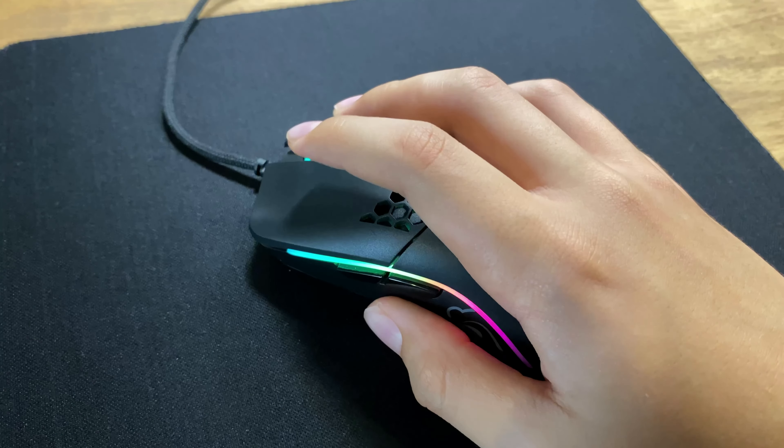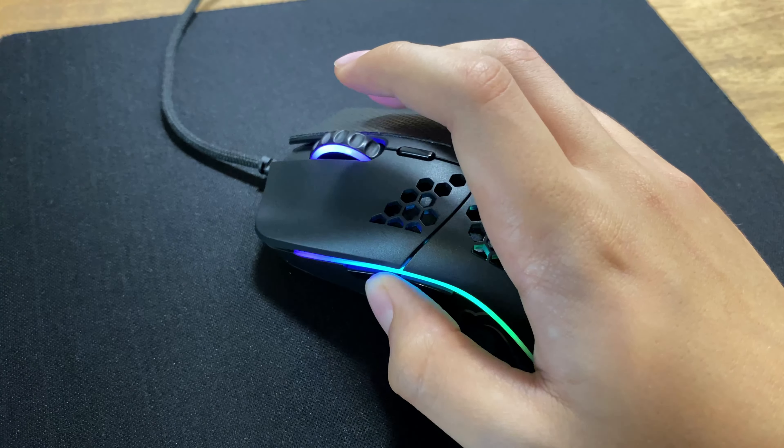Furthermore, the switches on this mouse are really nice and tactile. Although personally, I find them a bit heavy.